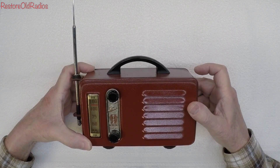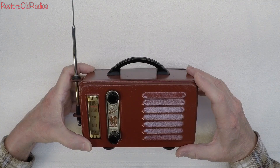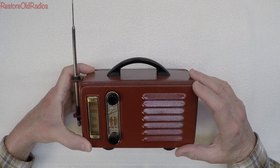Hi folks, and thanks for joining me. You're looking at my little Tom Thumb bike radio from 1949. It was actually made by Automatic. It's a model B44.